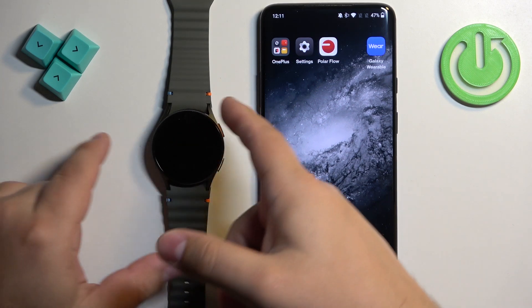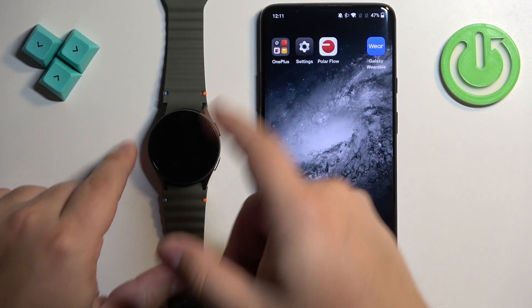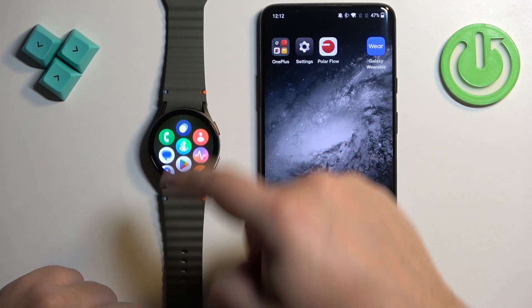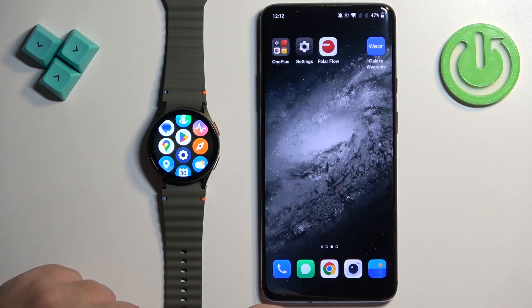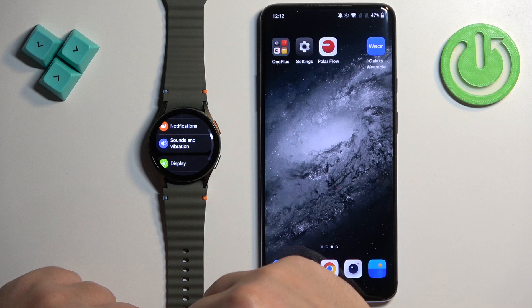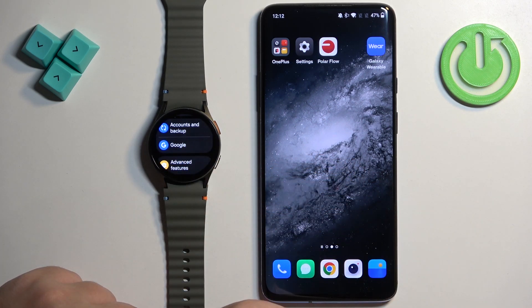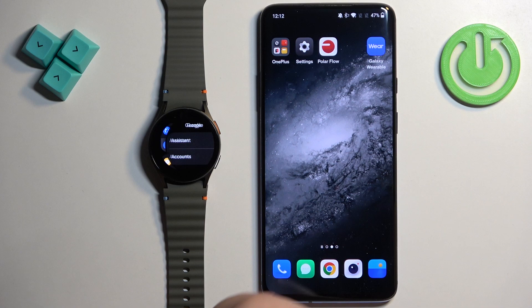To do it, you will need to wake up the screen on your watch by pressing the home button. Then you need to swipe up on the screen to open the menu, scroll down, find the settings icon, and once you find it tap on it. In settings you need to scroll down, find the option called Google, and once you find it tap on it to enter.